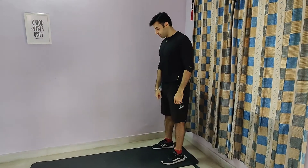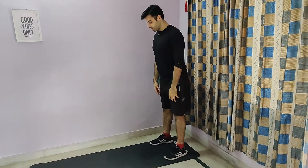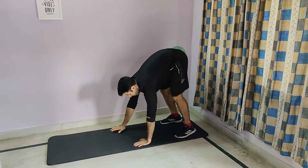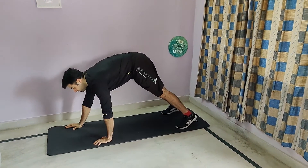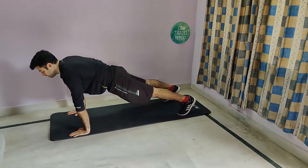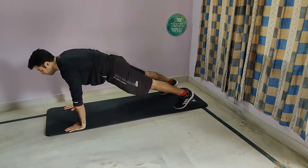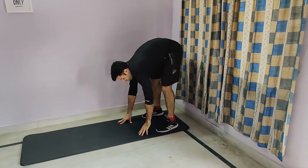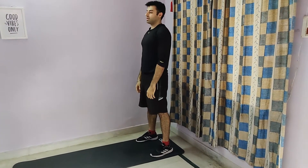Push-up walk-out. Keep your feet underneath your shoulders. You're going to slightly bend your knee, place your palms down and slowly walk into your push-up position like this. Pause for a second or two and then slowly walk back, stand up. That's one rep.